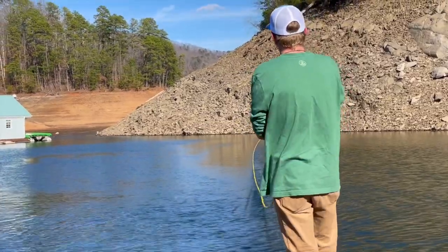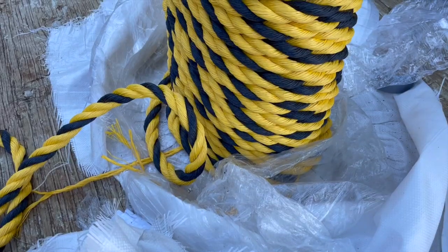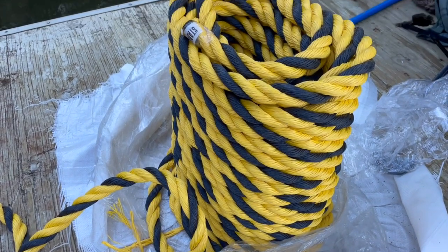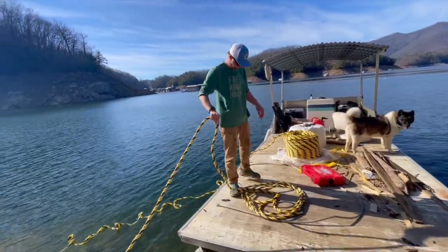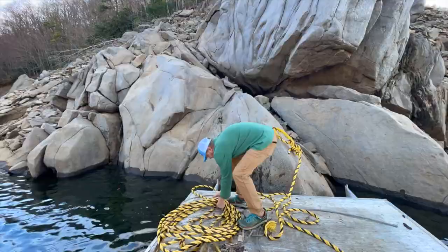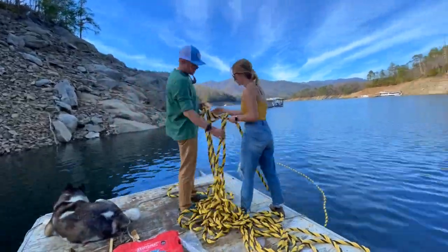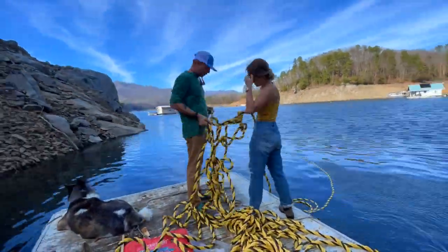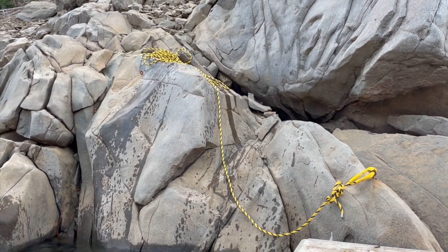Let's talk about anchor lines. The idea behind using twisted line is that twisted line has stretch to it. Just like the old ironworkers back in the day — they used to tighten those big skyscrapers down with big ratchet guns, hydraulic wrenches, until they figured out they don't need to be tight. They break when they're tight. They need a little stretch to them. So this twisted line seems to be the best thing for the application we're using.